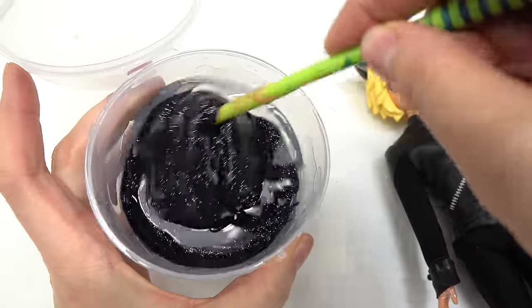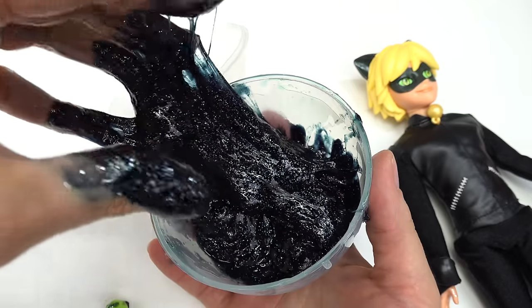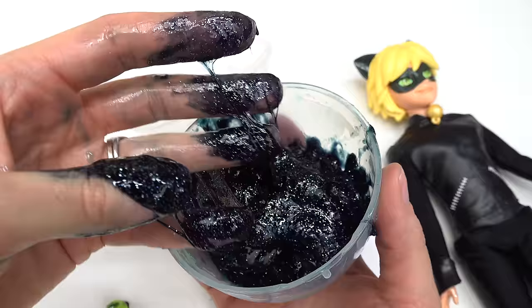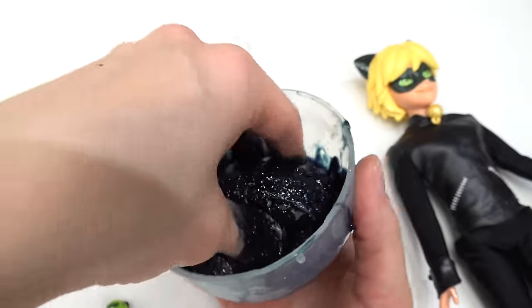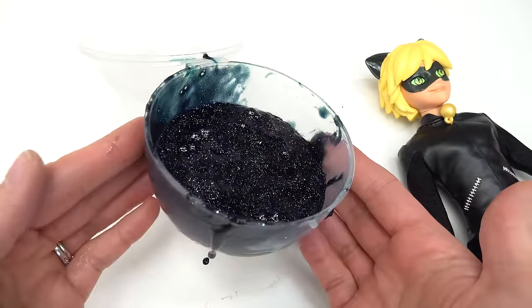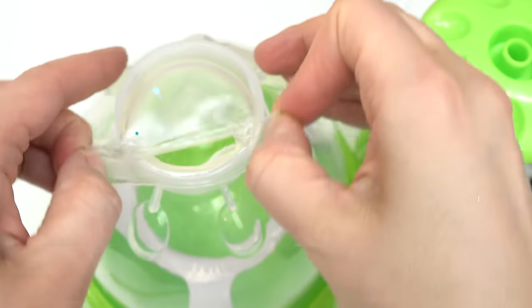Now let's add some activator and mix those two ingredients together to form our slime. Bad mistake — I used my fingers to mix the slime but it's a little too slimy, so now they're black. I'm just gonna keep on mixing. All right, enough of that — I'm gonna go wash my hands. Sparkly clean! We're all done with this slime, now it's time to make our squishy ball. We're gonna put a clear balloon on here.